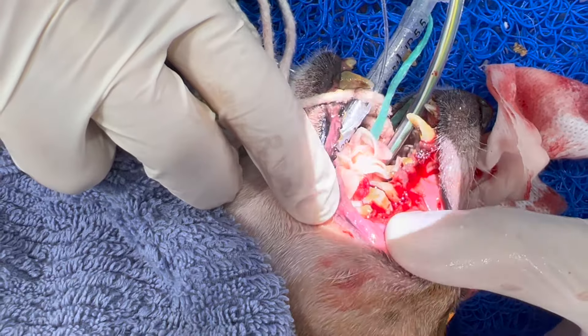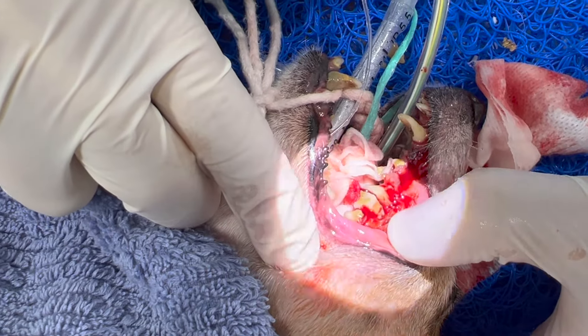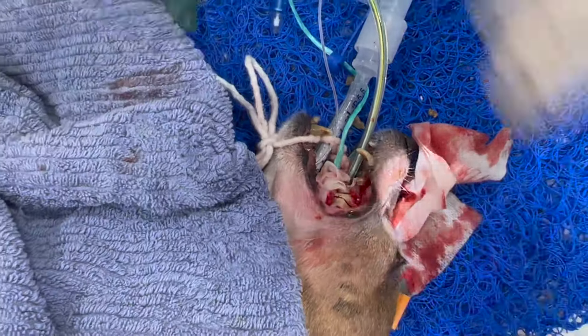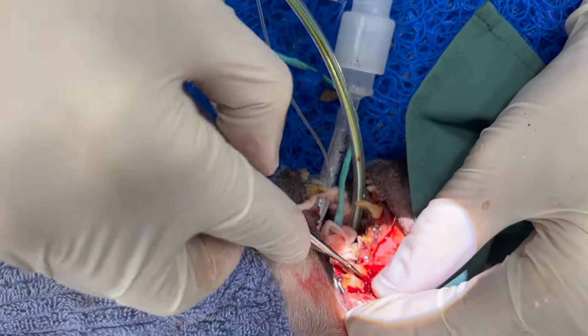The root has been cut — there are three roots but I've cut it into two sections. I've also burred away some of the bone, and now we'll start taking out the roots individually one by one, after gently elevating them.